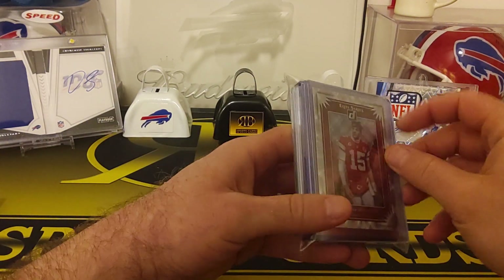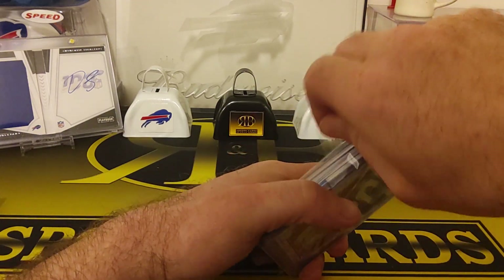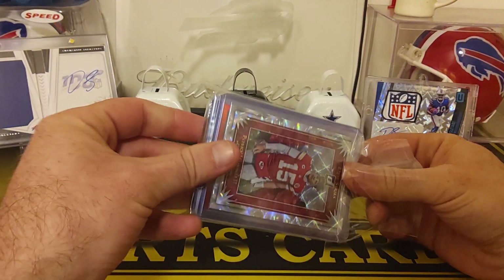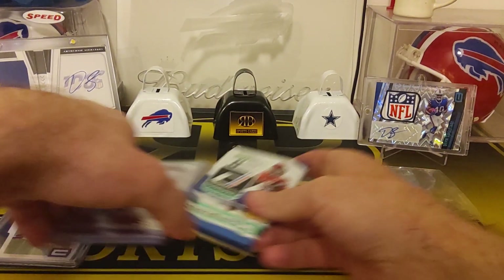Nice Patty Mahomes to start us off here. I don't really want to reveal the hit quite yet.